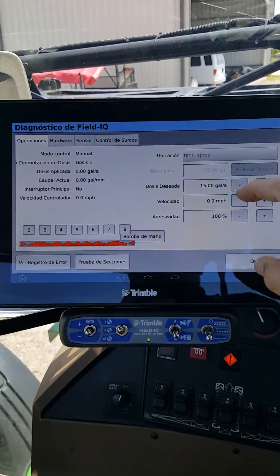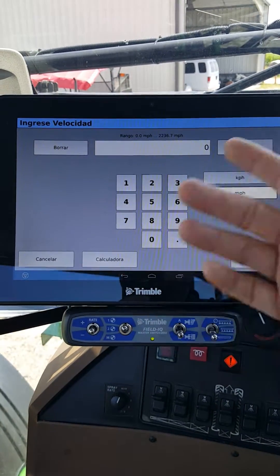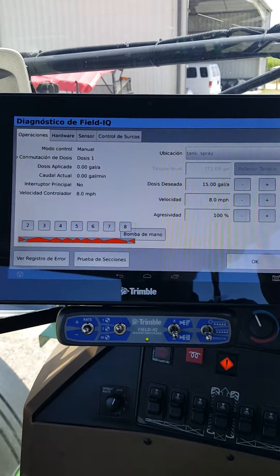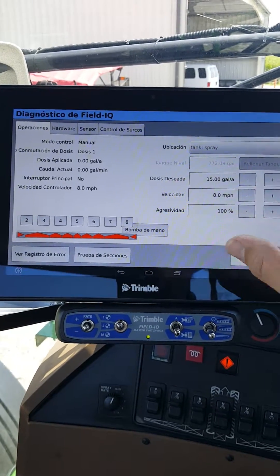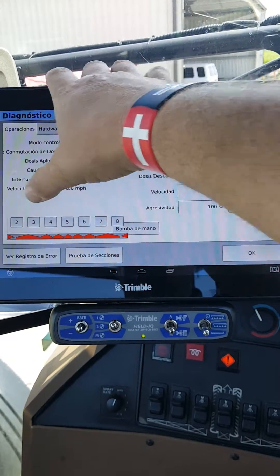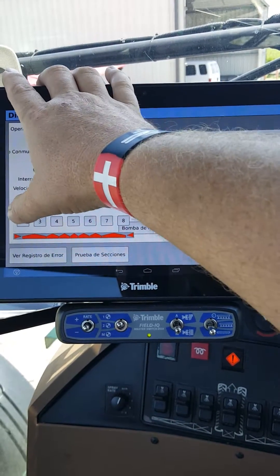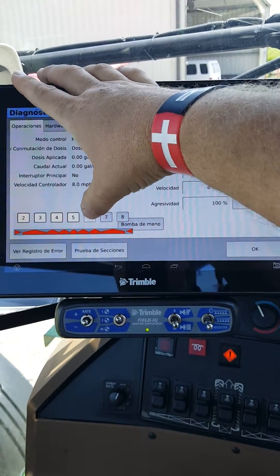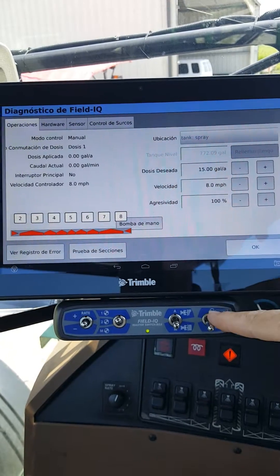This is your actual target speed, so we're going to hit that and put in a certain speed to make sure it operates — we'll choose eight miles an hour for 15 gallons to the acre. The machine is ready to spray, but these buttons across the top of the screen — our sections, numbers two through eight, which are really one through seven — are still red. We need to depress those and turn them white. Once they are white, they're ready to actually spray.